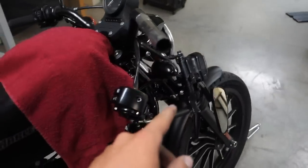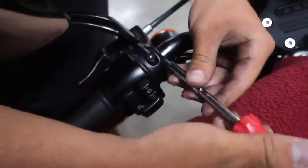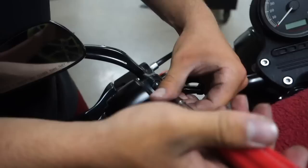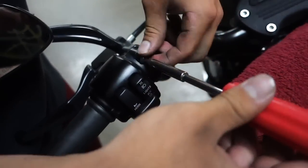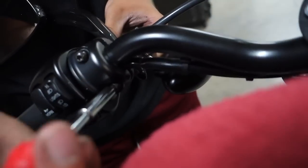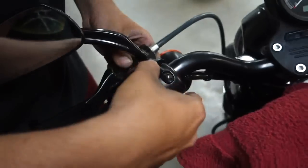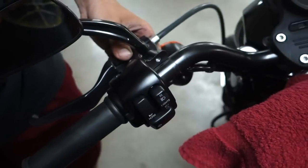Now we're gonna get the other side. Take out these bolts — they're in there pretty good so use just a little bit of force, but it's the same process as the last side. These are self-retaining so they're not gonna fall out. Get that one and the one beneath it — that one was actually already kind of loose. Make sure to tighten these up when you're putting your bars back on.